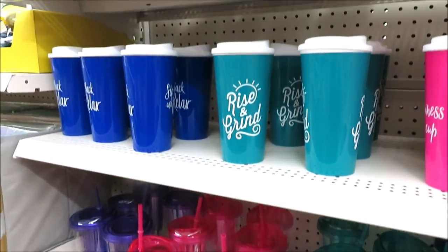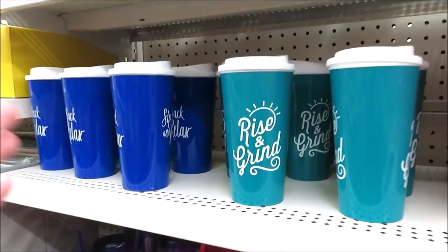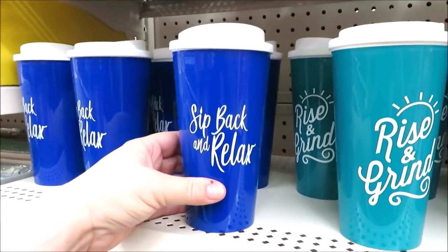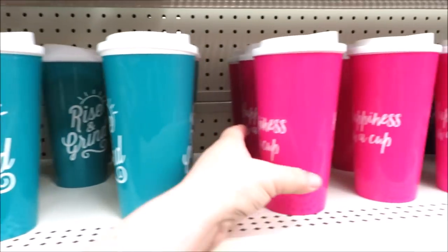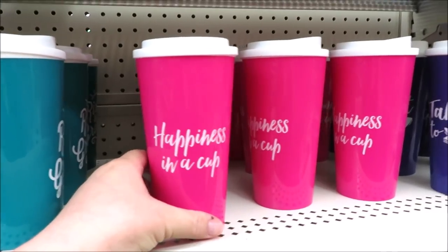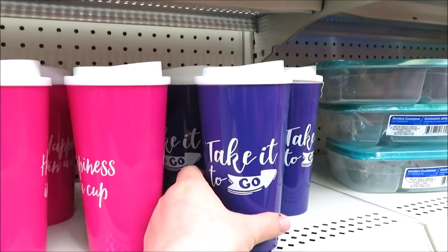And they have some coffee mugs — 'Sip Back and Relax,' 'Rise and Grind,' 'Happiness in a Cup,' and 'Take It to Go' on the purple.